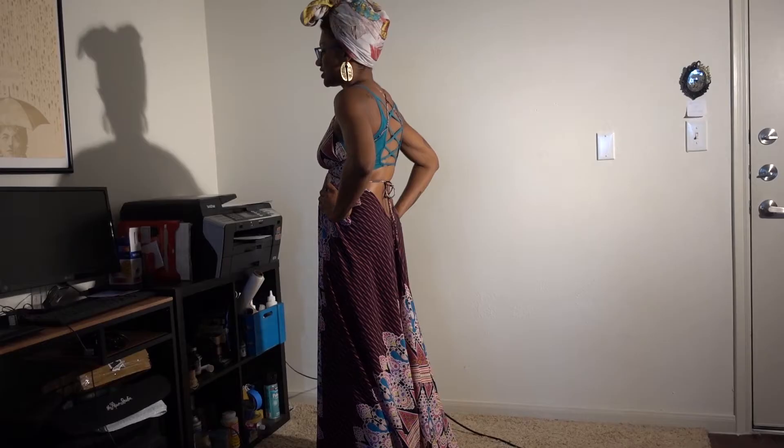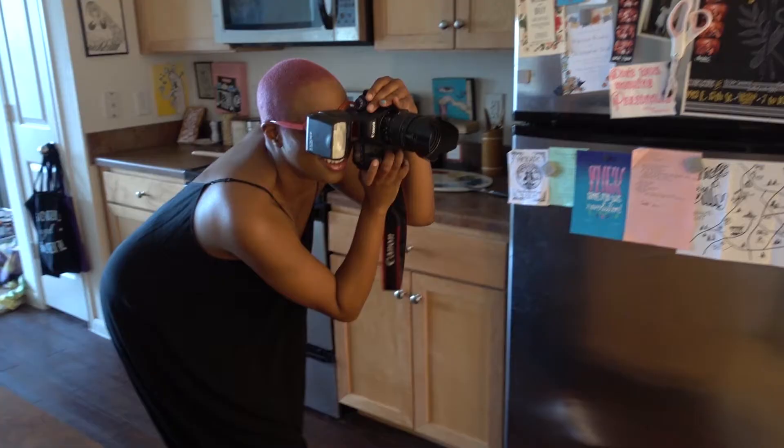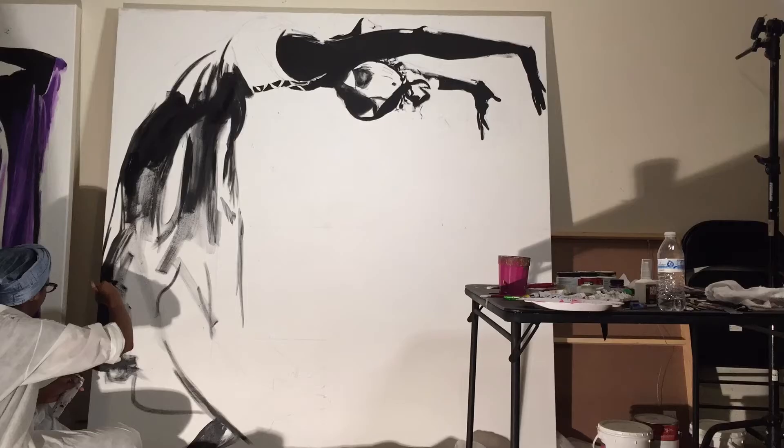Roshi said she was flexible, so we tried some advanced poses. I was intrigued by her movement as she contorted herself into a backbend. Roshi is a visual artist and her style and her art are seamless.